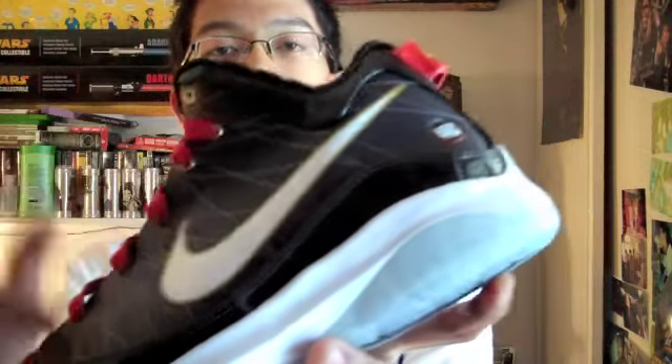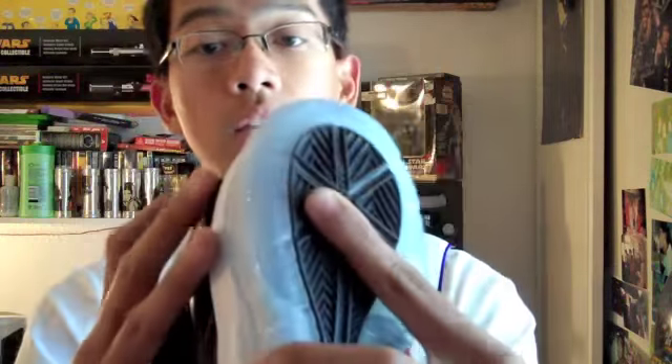Aesthetic-wise, of course, it has that white swoosh with the gold outline on the back. They finally brought back the heel tab, which is good. On the heel it says L7PS on the inside part of the shoe — that lion with the red eyes, with the crown and everything. Thus King James, supposedly King.